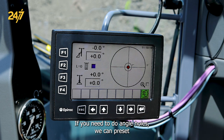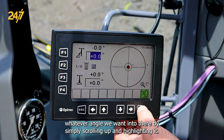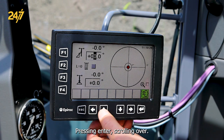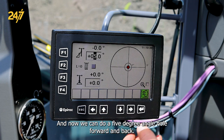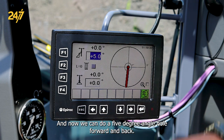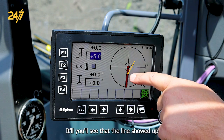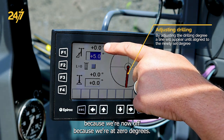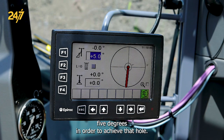If you need to do angle holes, we can preset whatever angle we want by simply scrolling up and highlighting it, pressing enter, scrolling over, and now we can do a five degree angle hole forward and back. You'll see that the line showed up because we're now off — we're at zero degrees, and it wants us to be tilted at plus five degrees in order to achieve that hole.